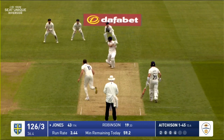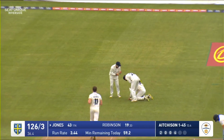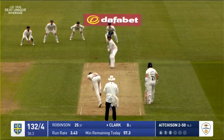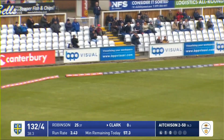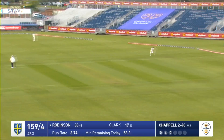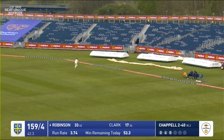Jones waits and this one is edged and brilliantly caught at second slip — absolutely brilliant catch by Wayne Madsen. That one is driven for four to the point boundary by Clark, getting off the mark from Chappell. This one is turned around the corner, hit with such gusto that Ben Aitchison can't get to it at square leg.